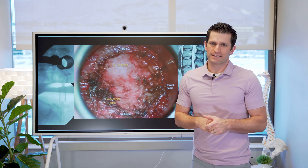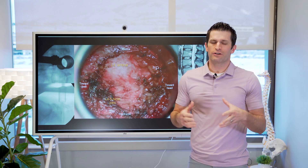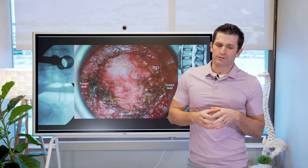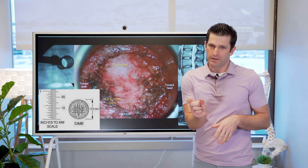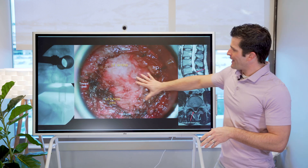The minimally invasive lumbar discectomy is made through about a one inch incision in the back under general anesthesia. We are able to perform minimally invasive surgery by working through a small tubular retractor that is about 18 millimeters in diameter, which is placed on the back of the spine.